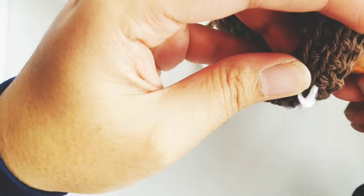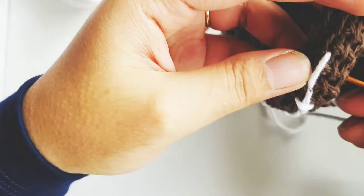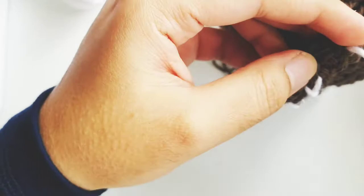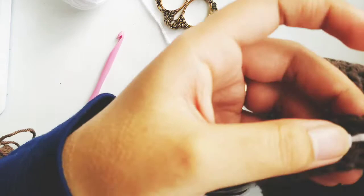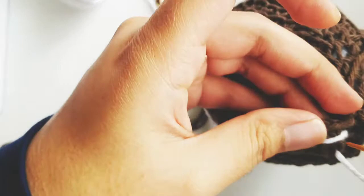I'm not measuring each part — I'm just roughly eyeballing it. I think that's what adds a really nice touch to kids' pieces: that it's not perfect and doesn't have to be perfect. It gives a kiddish or baby look. Last one — I'm going to pull it through. There we go. Now you have a little stitching on the back.